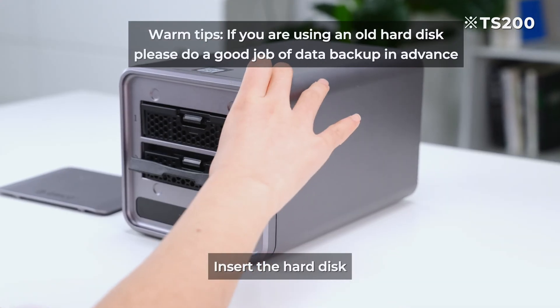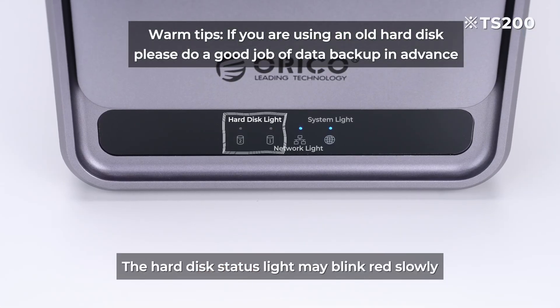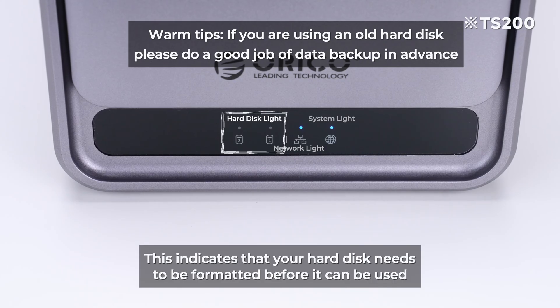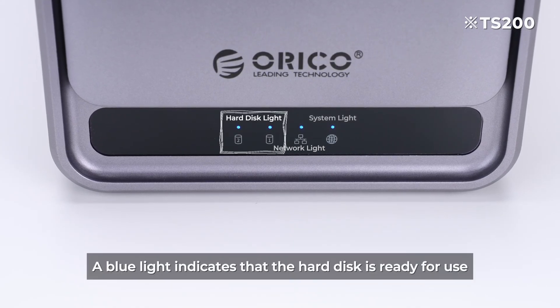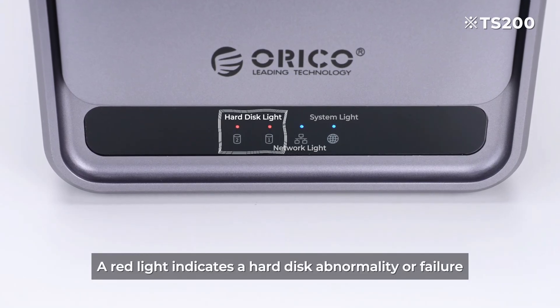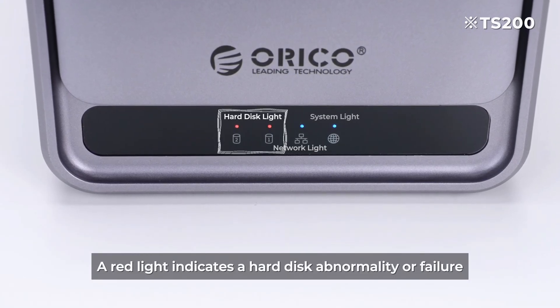After inserting the hard disk, the hard disk status light may blink red slowly, indicating that your hard disk needs to be formatted before it can be used. A blue light indicates the hard disk is ready for use; a red light indicates a hard disk abnormality or failure.